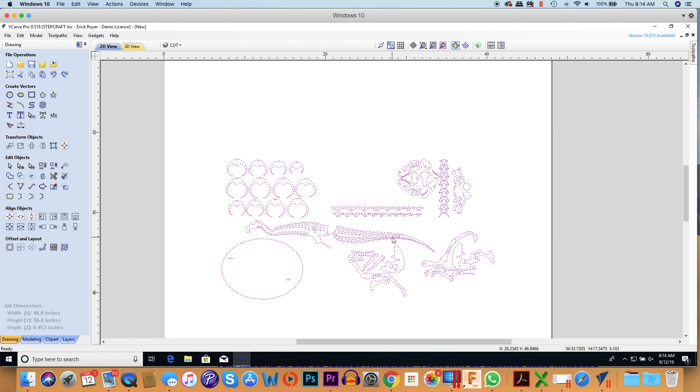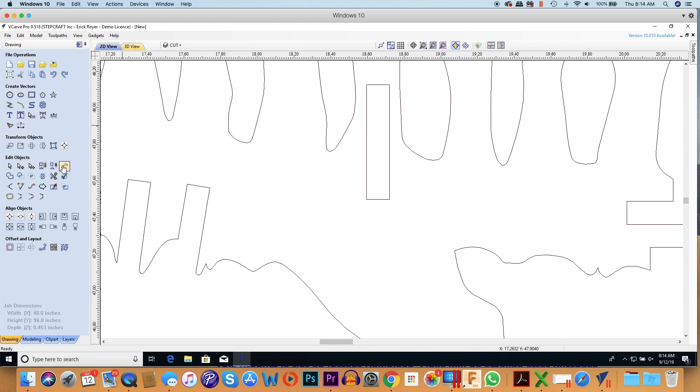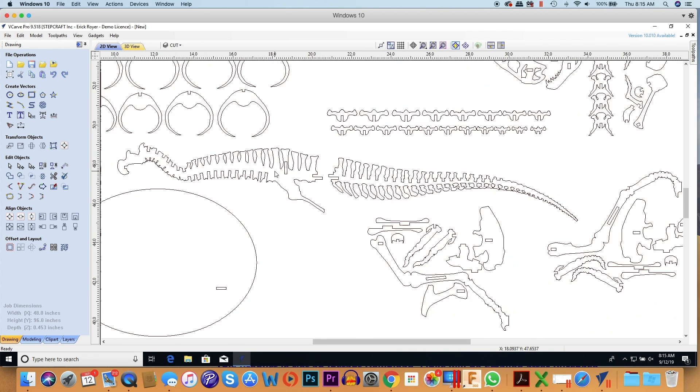When I opened this file they gave me two versions — a 3 millimeter and a one-eighth inch — and I'm using the one-eighth inch one here. To check that, I use the measuring tool and measure this opening from here to here: it measures 0.125 inches. So this is scaled for one-eighth inch thick material.